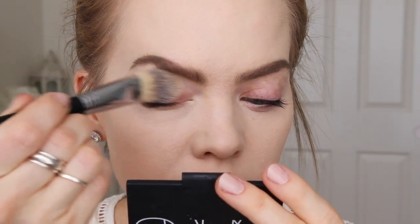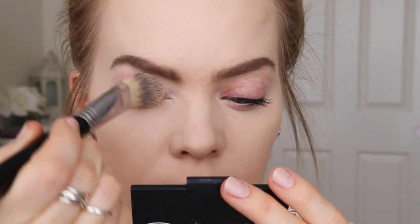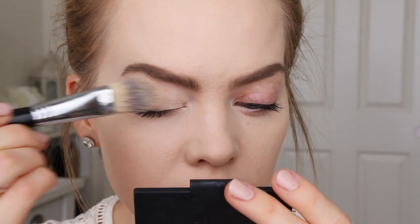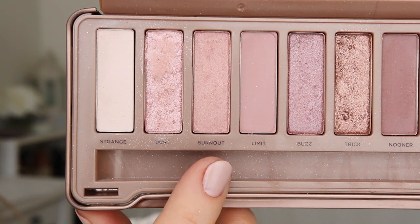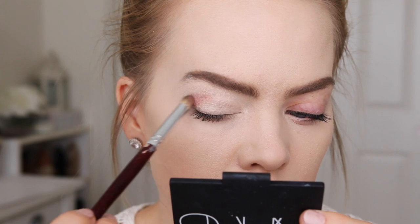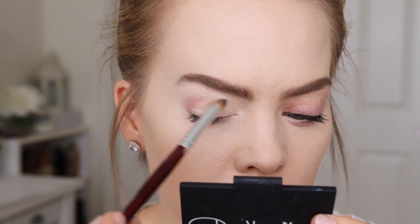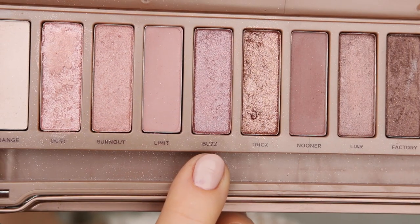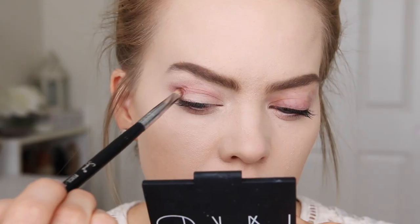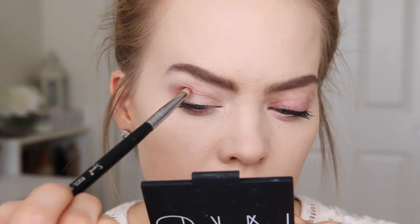Next I'm going to take the Bye Bye Under Eye Concealer and apply this on my lids as an eyeshadow base. Then I'm going to grab the Urban Decay Naked 3 palette and using the shade Burnout, I'm going to apply this to my crease. Next I'm going to take the shade Buzz from the same palette and use this to deepen up the outer third of my lid.